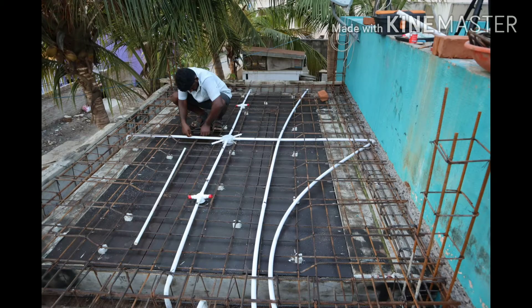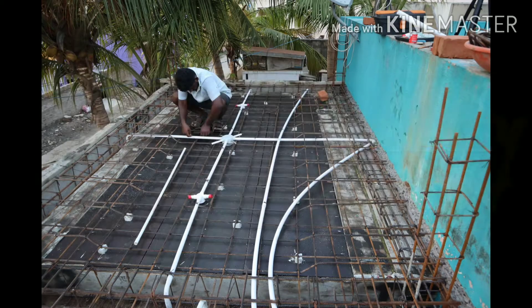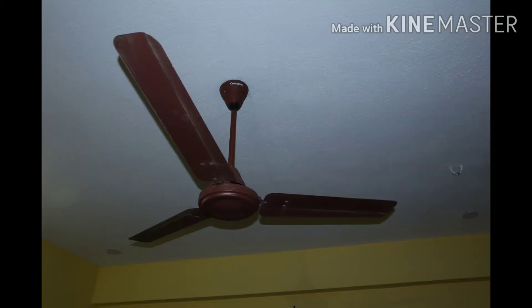First, we have two circuits: the delivery circuit and the main circuit. The delivery circuit and main circuit cover the light points, ceiling fan, and spotlights.